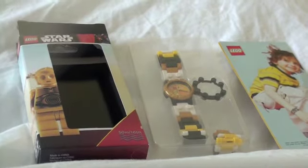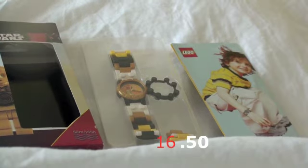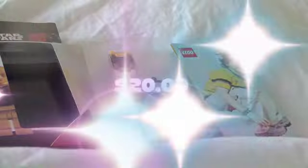You shall be getting all of this stuff for about $16.50, plus $2.50 for shipping and handling, for a grand total of $20. You will only be paying $20.